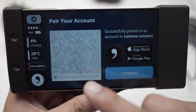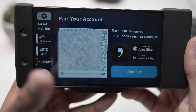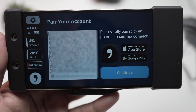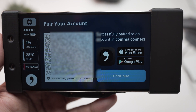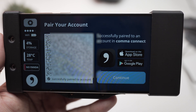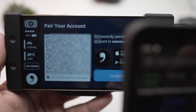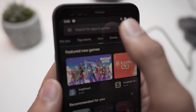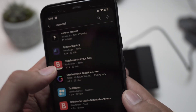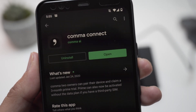A barcode will allow you to pair the device to your account. As you can see it says 'Successfully paired to account' because I've already done that. Once you have this, grab your phone and go to the Play Store, type in 'Comma AI,' and download that app.